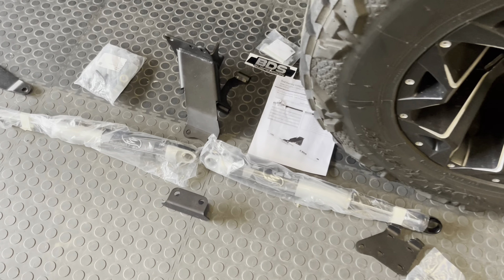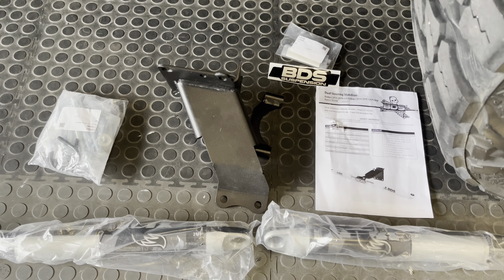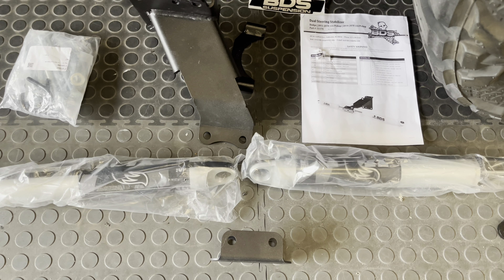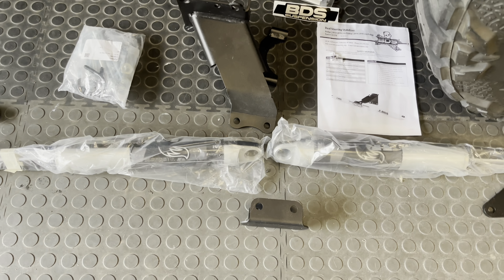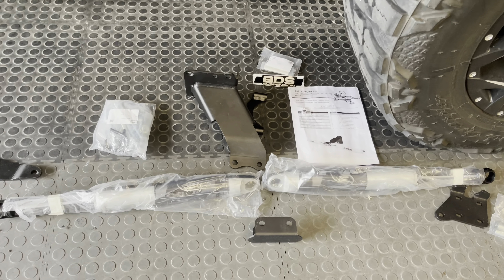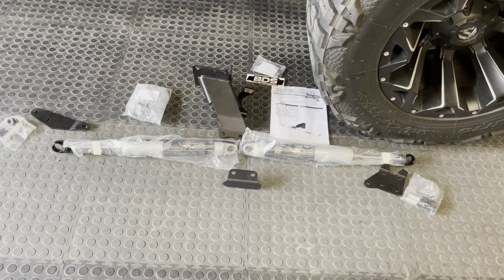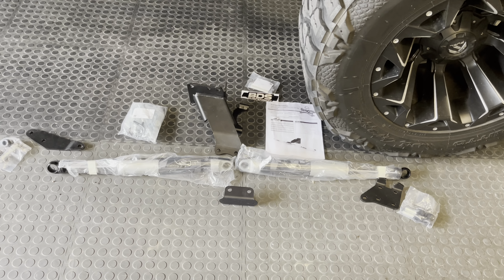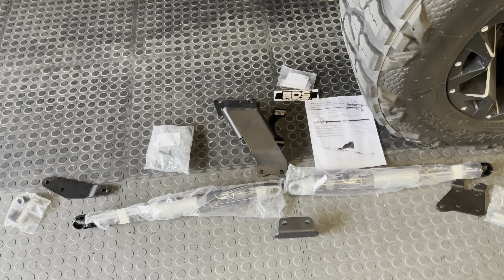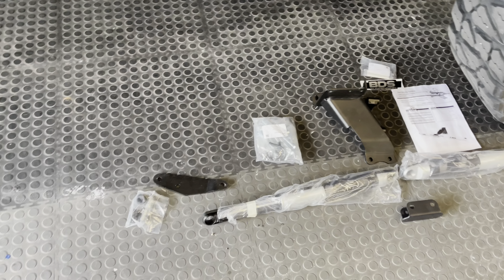So here we have it - this is the Fox 2.0 kit which has the BDS brackets. I think there's another brand - you can put Fox shocks on whatever set of brackets you want. I was able to pick a set up off of Walmart.com for $440 before shipping and tax, so it was like $80 cheaper than eBay and Amazon.